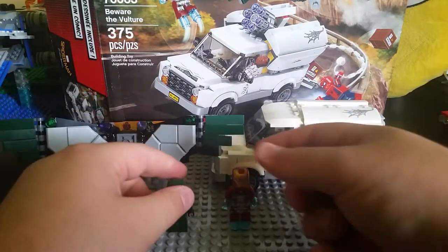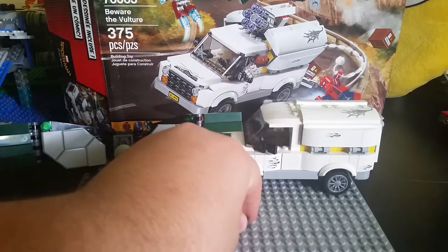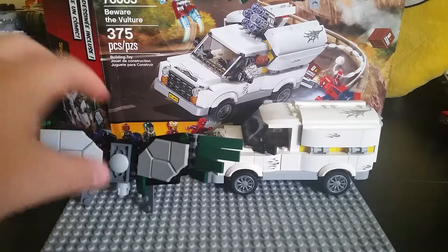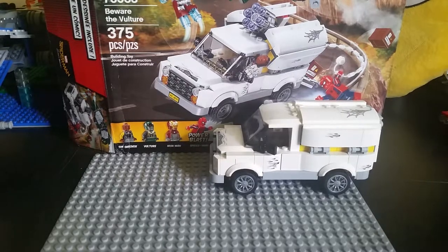So those are the figures for the set — four figures for $40, which kind of makes sense. Now the first build I'm going to show you is Vulture's wingsuit.